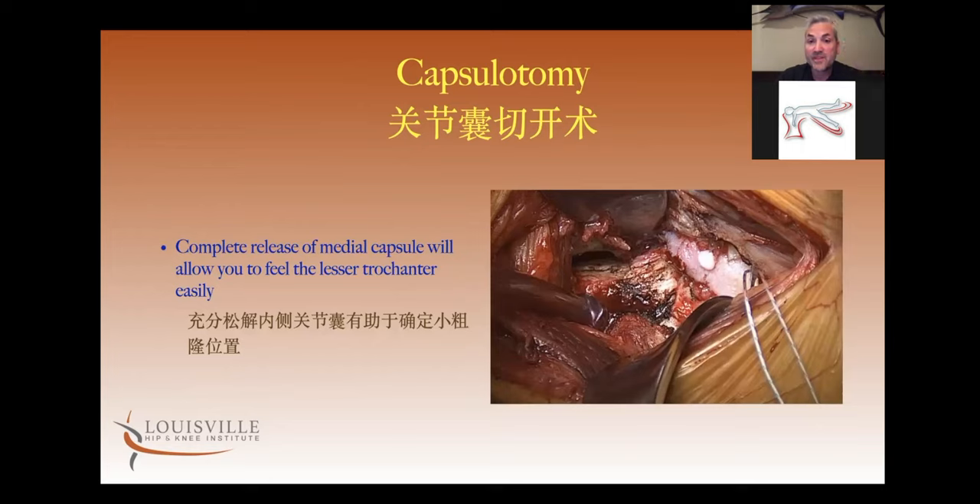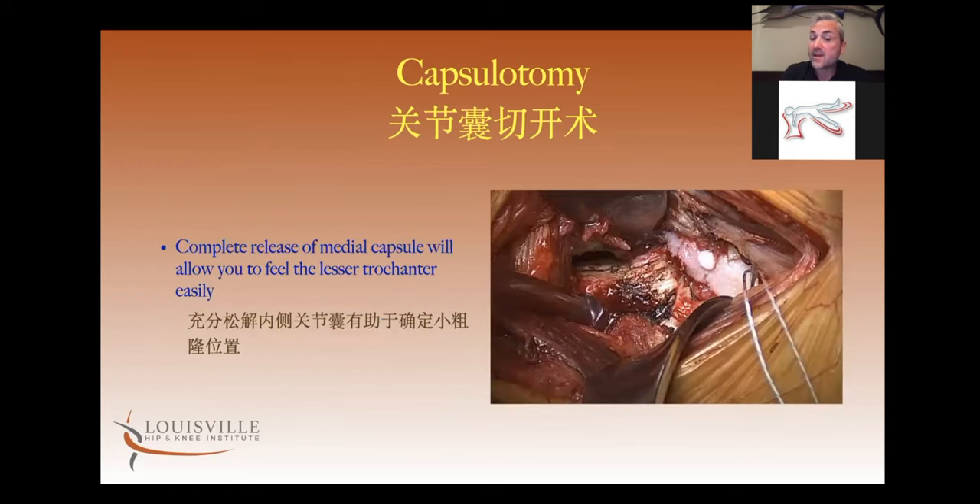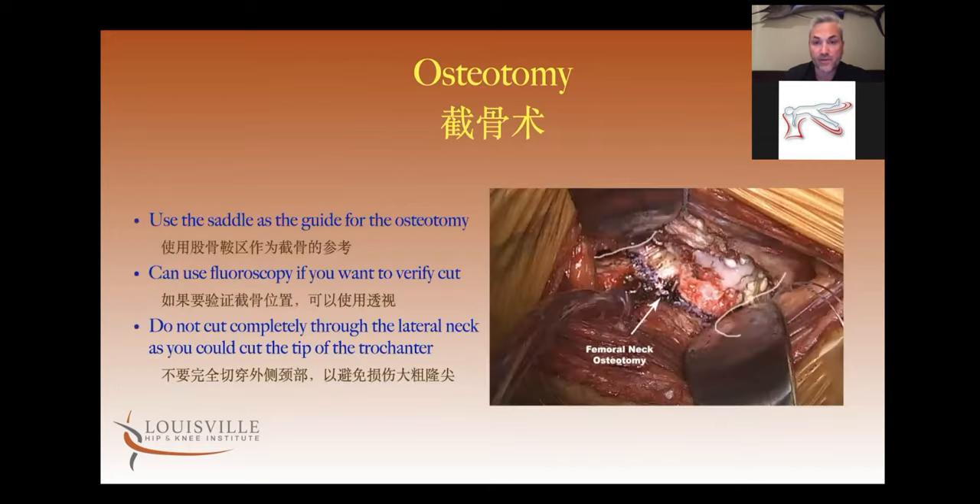This is what you should see when the capsule is completely released: an empty black space where before the capsule was adherent. The fingers should go over easily to feel the lesser trochanter. For the osteotomy of the femoral neck, I use the saddle as my guide. You can also use the lesser trochanter — one finger breadth above the lesser trochanter, or whatever your preoperative template calls for. You can always bring in fluoroscopy as well to double-check.